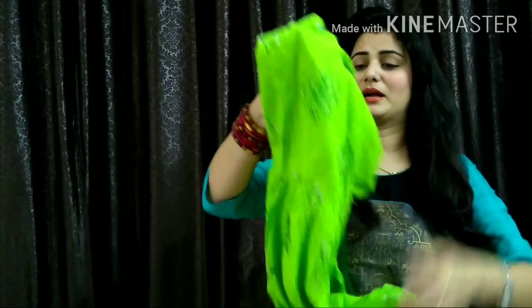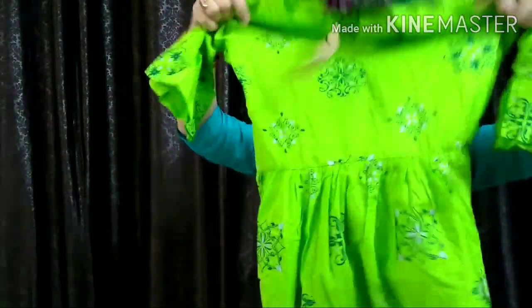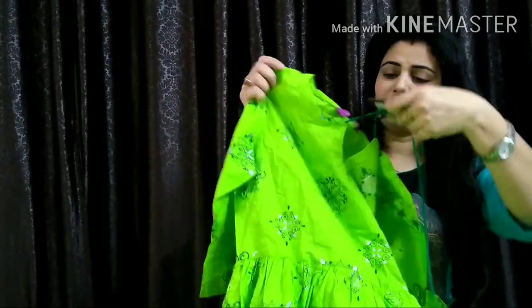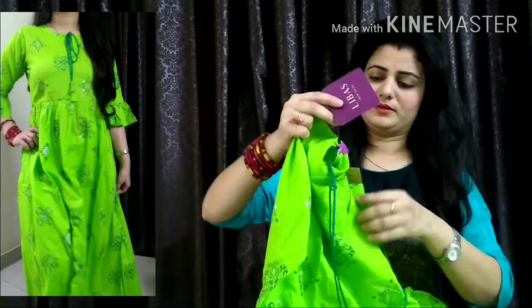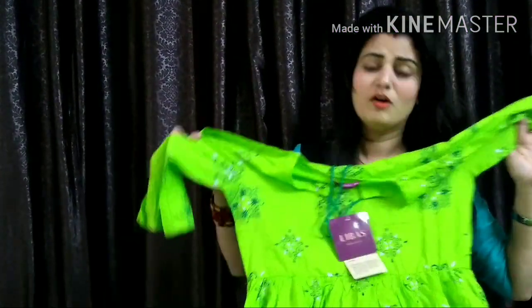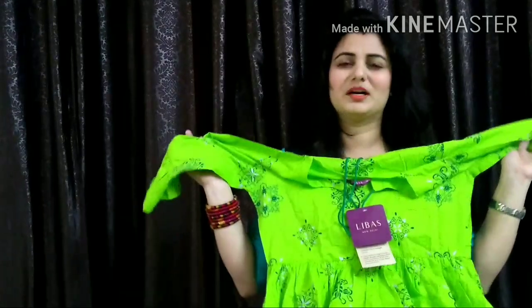Second, this is brand Lebas — a maxi dress in parrot green color, which will look very cool in warm weather. This is fine cotton, a very good fabric. On the front you will see it has a dory neck design. The maxi dress looks very good overall. The sleeves are quarter-length bell sleeves. The front and back both have a very good design. The color combination is light green and dark green, which looks very good for summer.